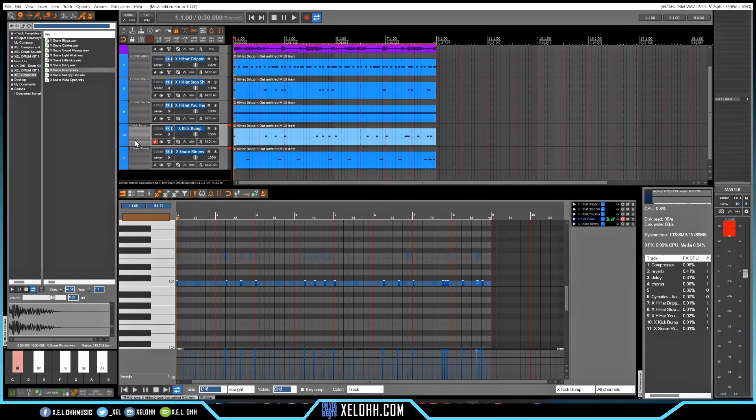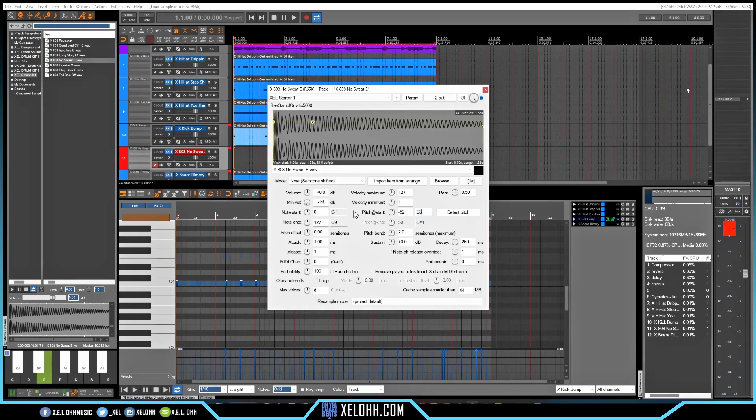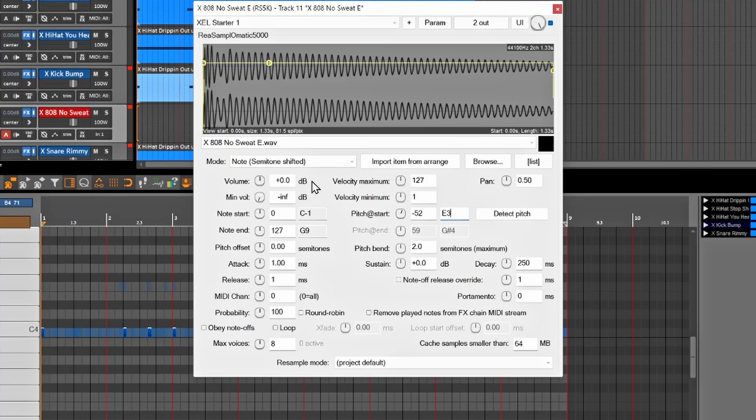That sounds pretty good, so now we just want to add the 808. We always want to set up the 808 to make sure we can get it to glide and do all the cool stuff they do in drill beats. Make sure your mode is set on semitone shifted, your main volume is turned down, your max voice is set to one, and obey note-offs is definitely checked. To get them to slide, use portamento — let's go eight milliseconds. Now you have a nice little glide note inside of the Resamplomatic 5000.